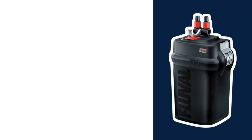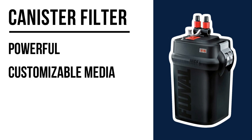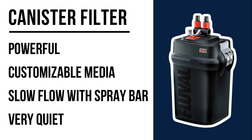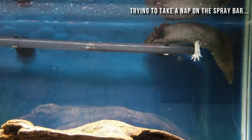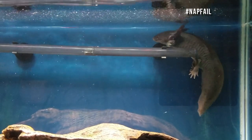On the good-better-best scale, most people think canister filters are king. They're a lot more powerful, customizable just like the AquaClear, and you can baffle the outflow using a spray bar. Plus, they're super silent. The only downsides are they're usually more expensive if you get a good UL-rated one, and they can be a little more hassle to clean than a hang-on-back filter.